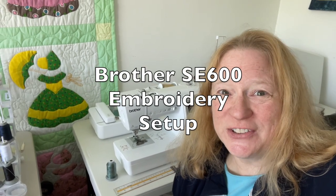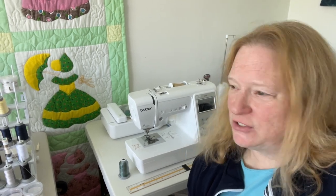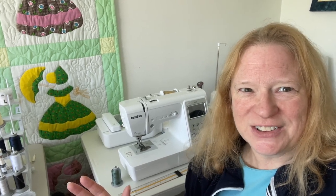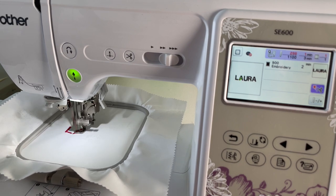Hi everyone, this is Laura from Watch Laura Sew. Today we are going to be looking at the Brother SE 600 embroidery functions. I'm going to go through what I do to set up for embroidery, actually embroider something, and show you how easy it is. We're going to use the lettering function to show how easy it is to set up for embroidery on the Brother SE 600.